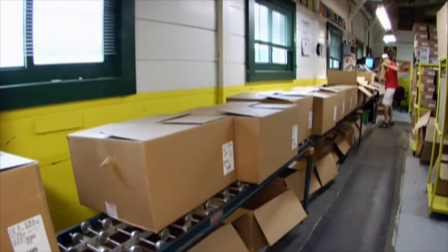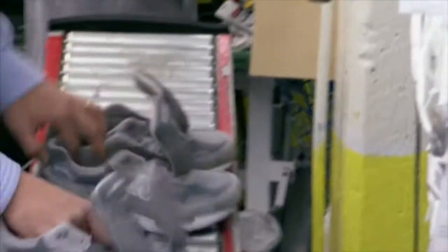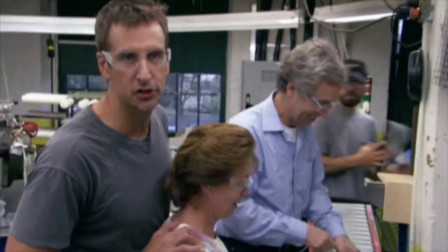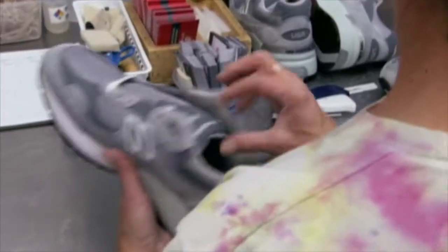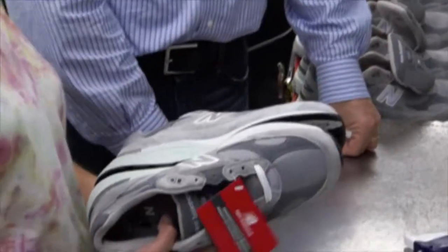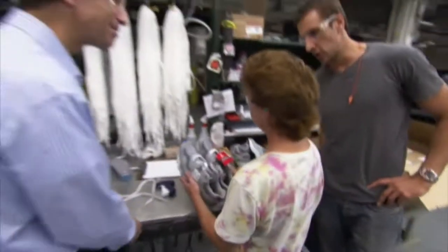Before any shoes are shipped, there's one last step: a final check from the inspector. Have you ever wanted to know who was the last person to touch a New Balance running shoe before they went on your feet? Wanda. Wanda the lacer. What are you looking for? I check the sizes and make sure they're printed normally, legible. I make sure all the finishing is done well.